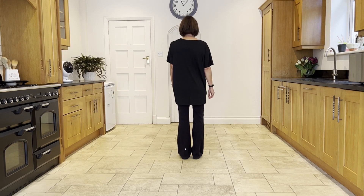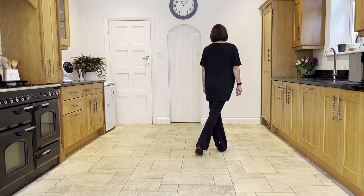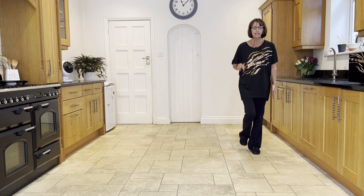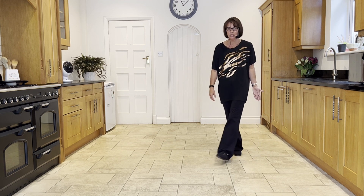You're going to lead with your left and make a half turning jazz box. Step the left across, make a quarter turn back on the right to face nine o'clock, make a further quarter turn, taking the right to the side and step the left next to the right. This is your half turning jazz.